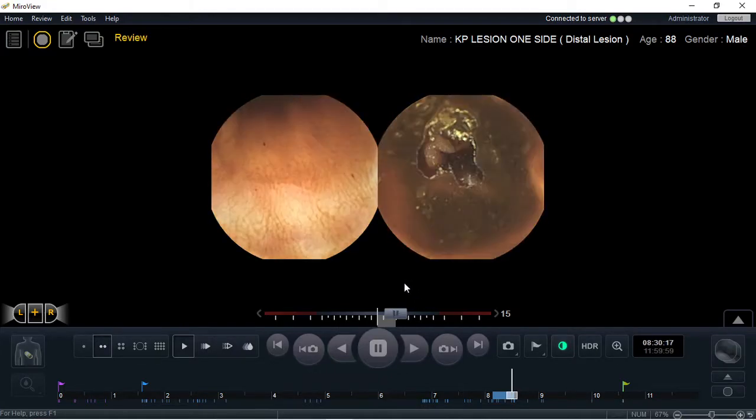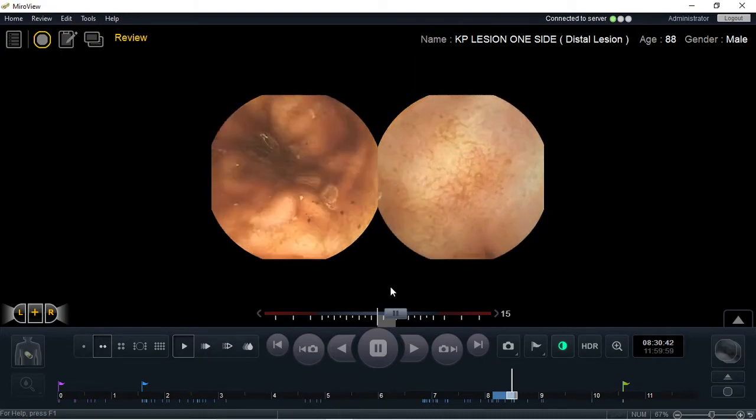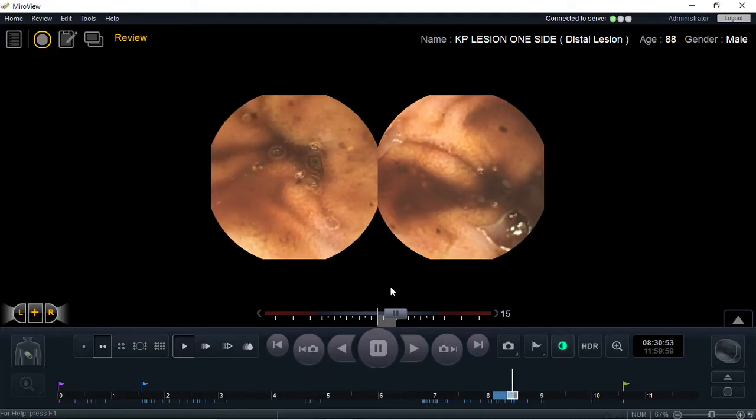The double-headed capsule minimizes that risk and in turn can increase your pick-up rate of all kinds of small bowel lesions.